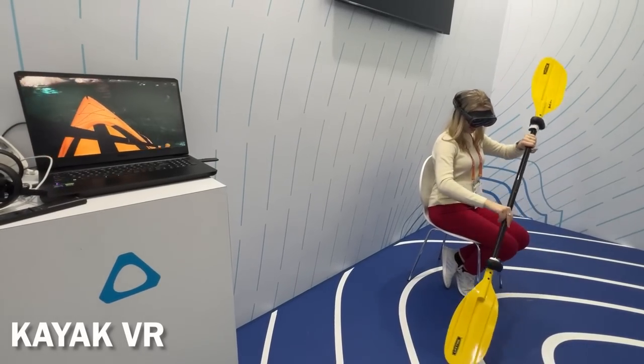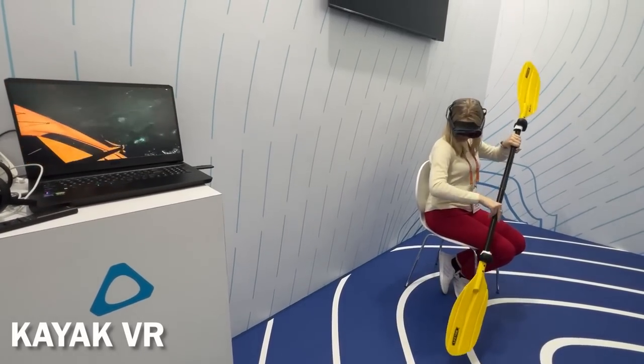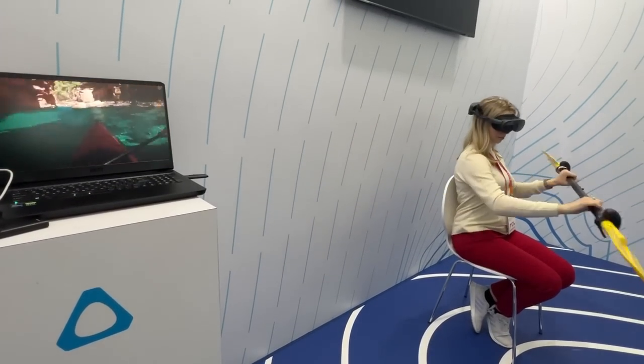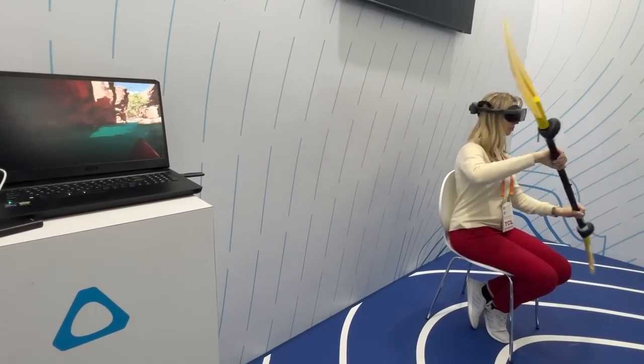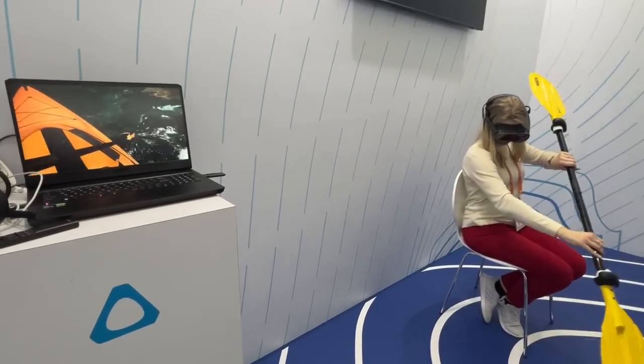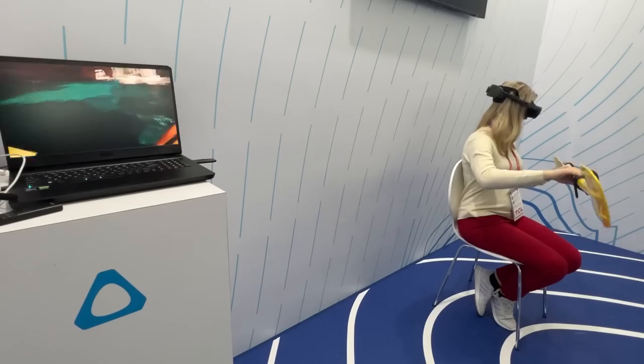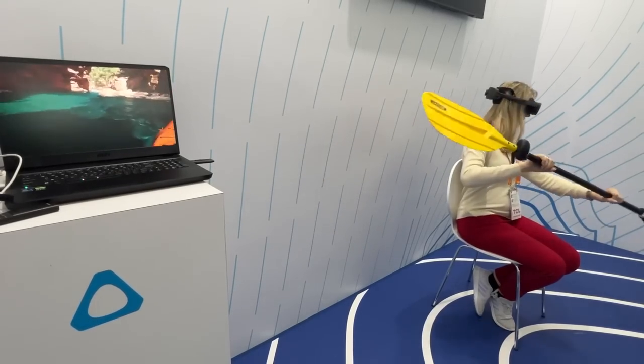Finally, I tried one PC VR title, Kayak VR Mirage, which was played wirelessly. The fact that it could be played wirelessly during CES with so many interferences was impressive enough. However, I felt like what I saw was not the headset's top performance — the somewhat blurry textures made me feel like I was playing on low or medium quality, which is unsurprising since the game ran on a laptop over a Wi-Fi connection. They should have offered a wired connection option to show the full capabilities of this headset.